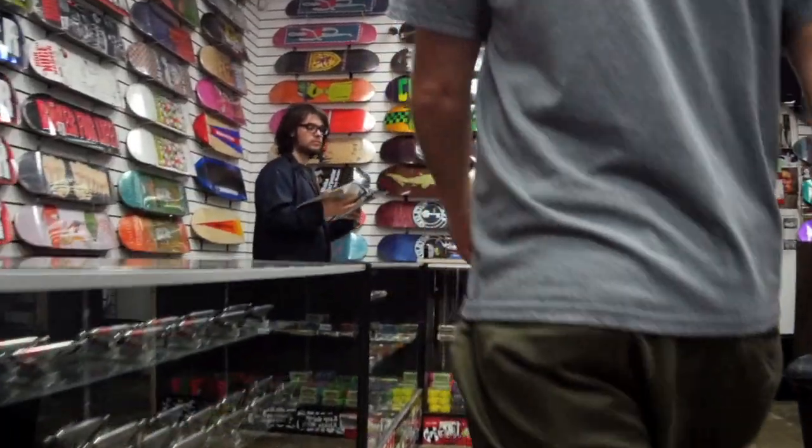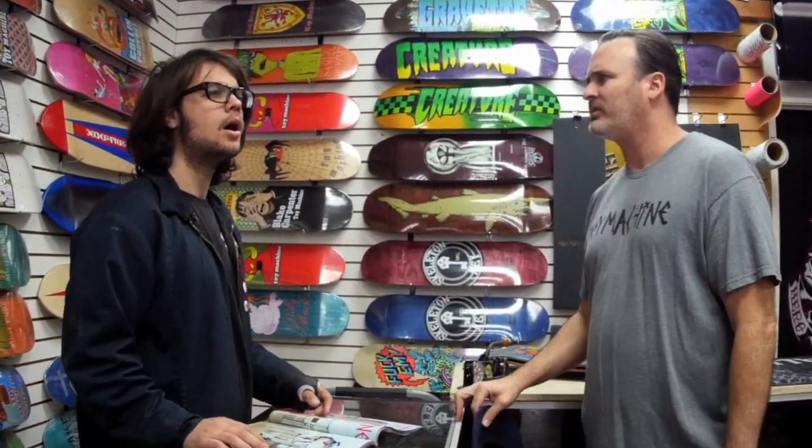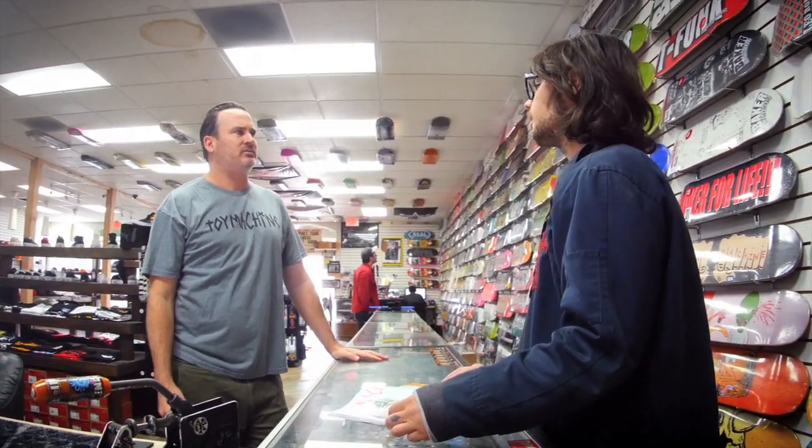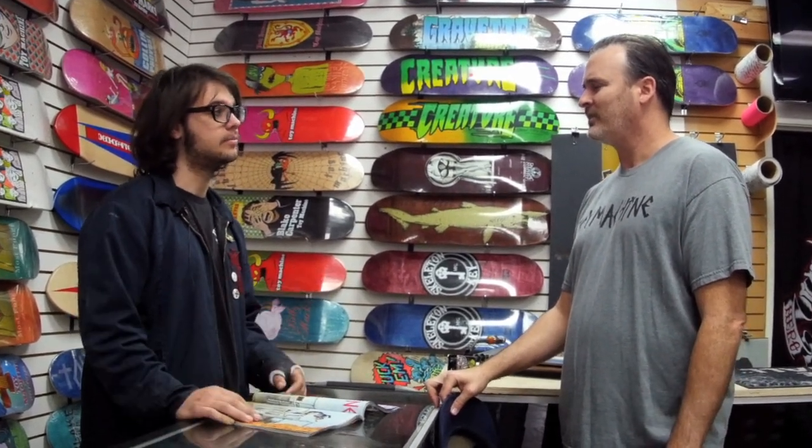Sha-la-la, sha-la-la, la-la-la-la shoe? Probably the Nike SB Air Max Bruin Vapor. Are they any good? They suck. So it's not just a shitty name? I don't know, man.